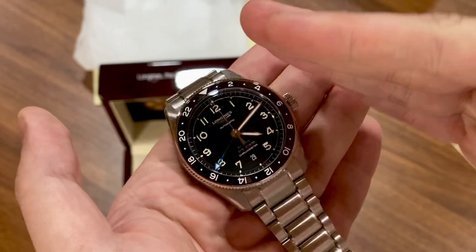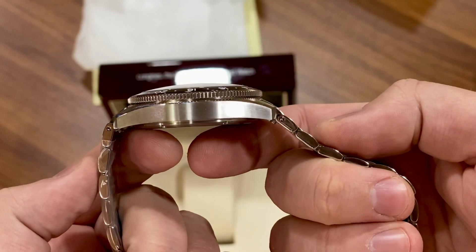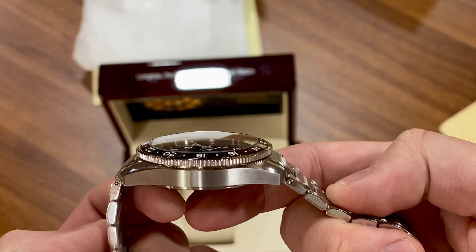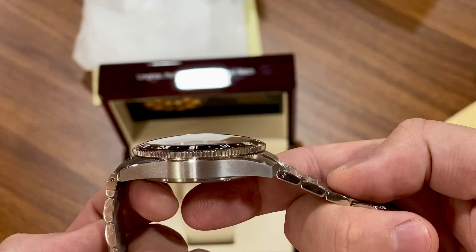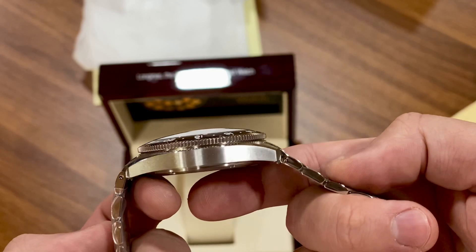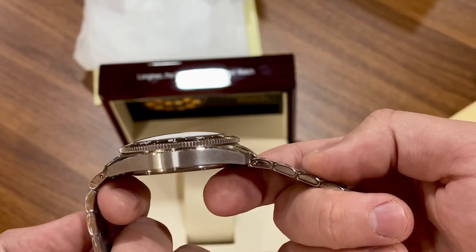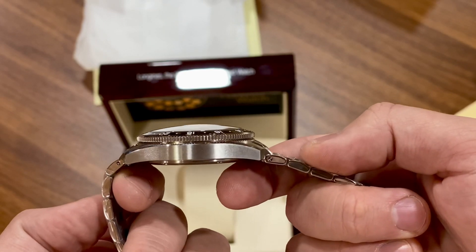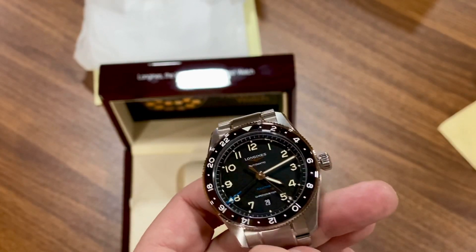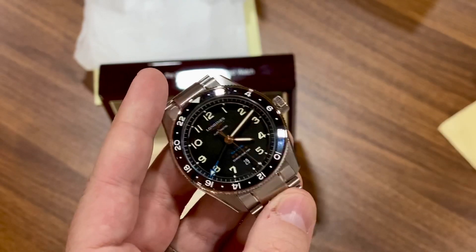This one has a beautiful dome to the crystal — it's perfectly domed. Even with the insert, everything is flush and lines up perfectly. Not too thick for me. It might be too thick for some people, but it's a GMT. I think the thinnest GMT out there is the GMT Master 2, so it's all relative.